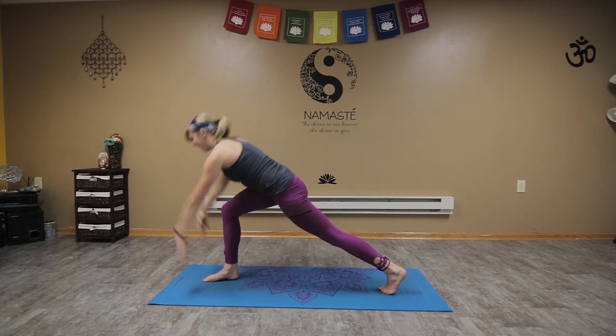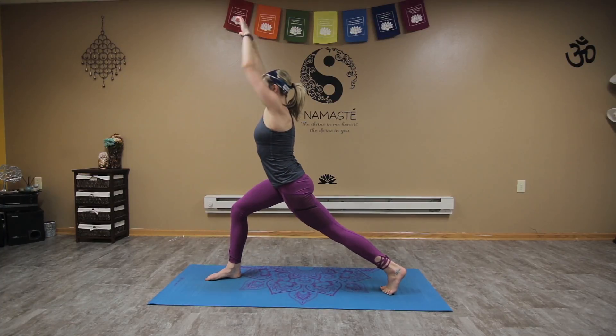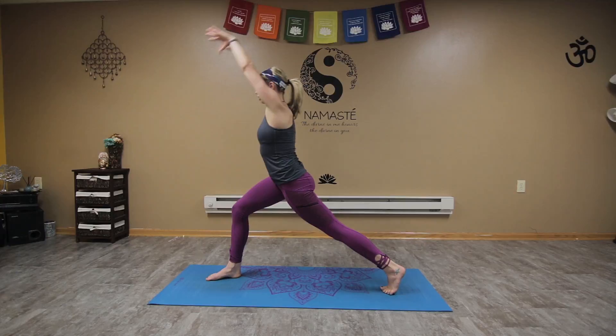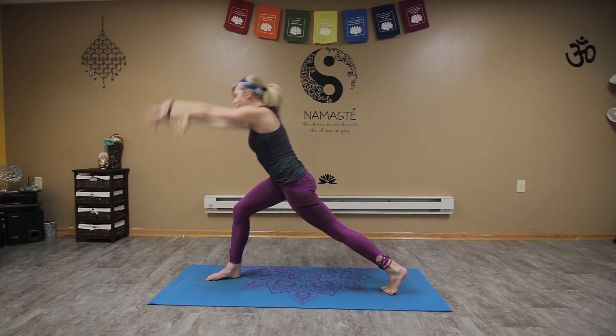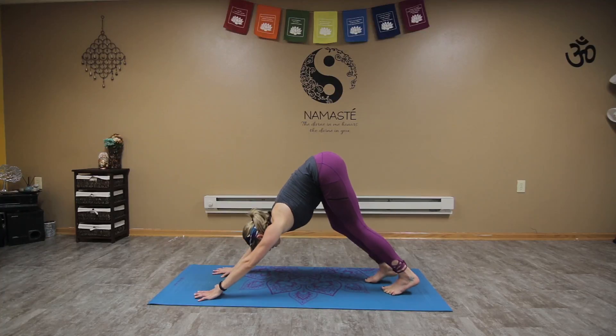Really warming up through those legs and glutes, the lower body, while everything's pulling in and up through that core line. One more — drawing forward, rolling it up, reach the arms, exhale throw it away. You can even do an exhale out the mouth here if you want. Whatever no longer serves you — get rid of it. Bring those fingertips down, step back to down dog, walk it out.